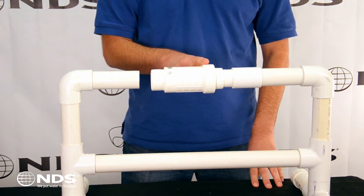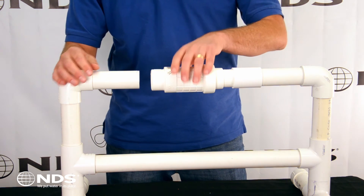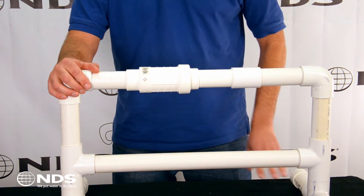The cap is removable and can be utilized to service the pipe — for example, if it gets clogged. To finish the installation, expand the repair coupling and glue onto the other end of the pipe.